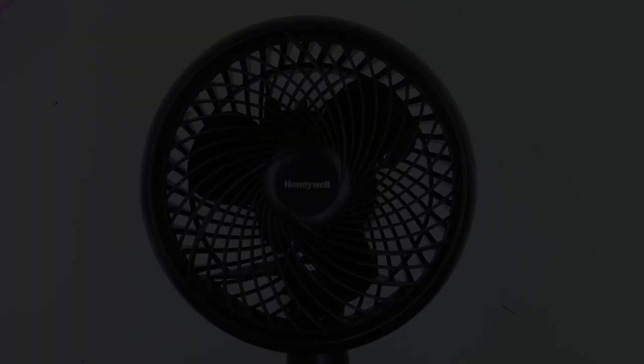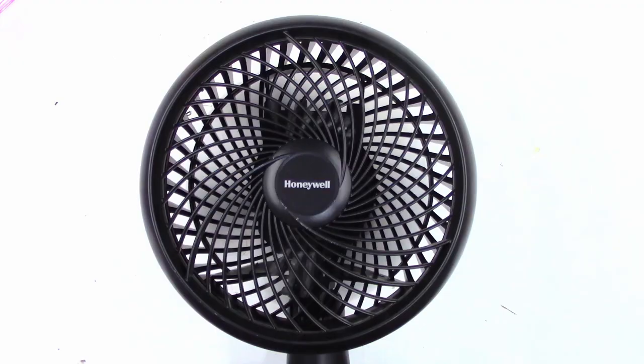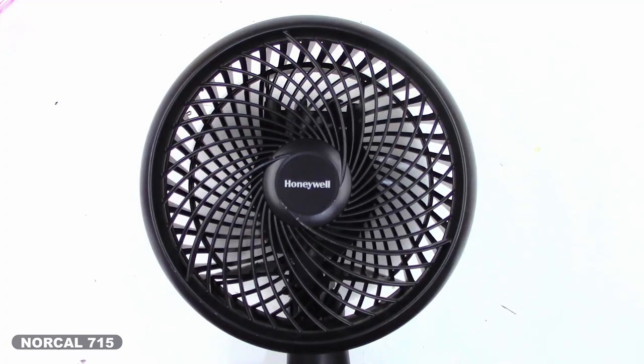But anyhow, there it is — the Honeywell fan fail. So I'm probably going to contact Honeywell and see if I can get a replacement for this thing, even though it is working, but the oscillation totally sucks. I certainly hope you enjoyed the video. Everyone, thank you for watching. Have a great day. Bye-bye.